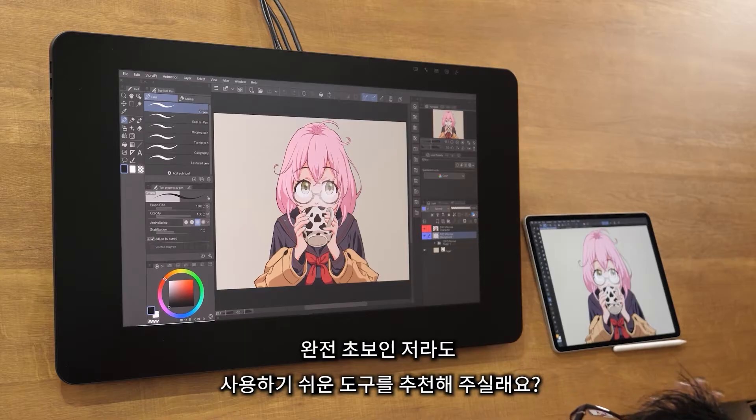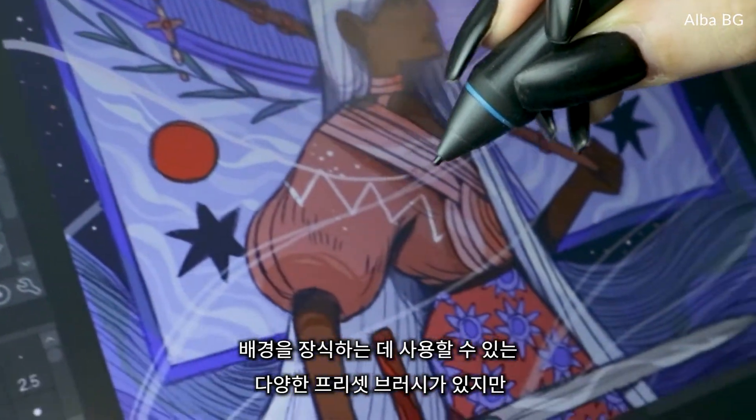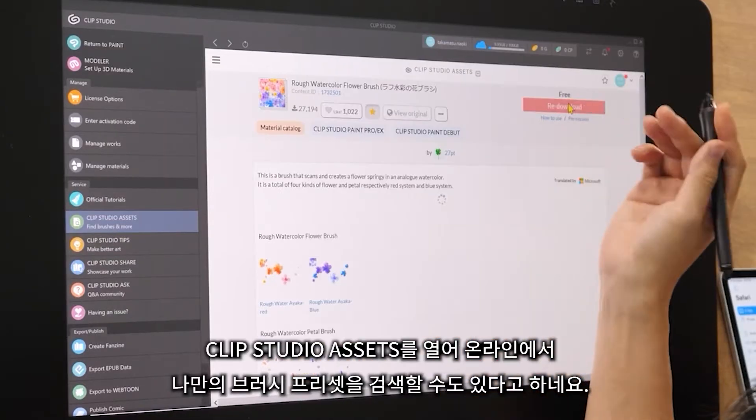I asked if they could recommend the most beginner-friendly tool. He said there were a variety of preset brushes I could use to decorate the background, and that I could also search for my own brush presets online by opening Clip Studio Assets.